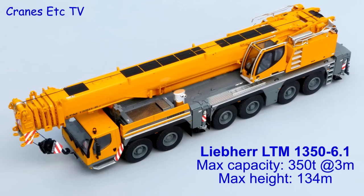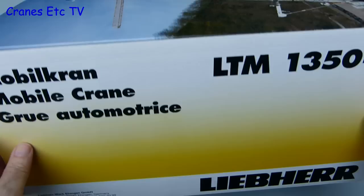The Liebherr LTM 1350 has a maximum capacity of 350 tonnes at a 3 metre radius and a maximum lifting height of 134 metres.